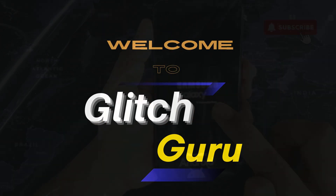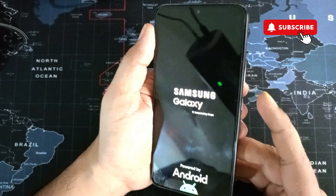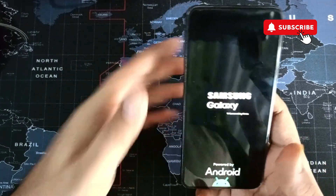Hi guys, welcome to Glitch Guru. In this video we'll show you what to do if your Samsung Galaxy phone is stuck on this reboot screen and you can't seem to get it to work.